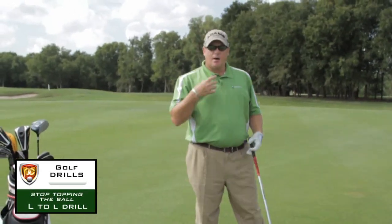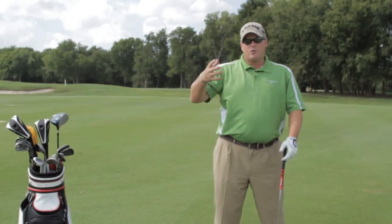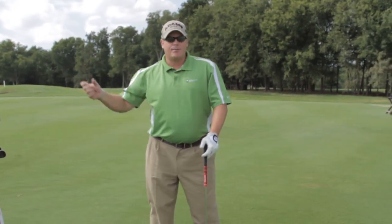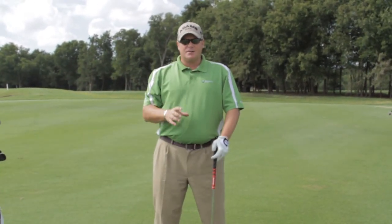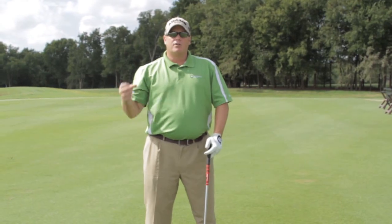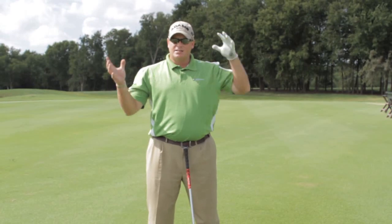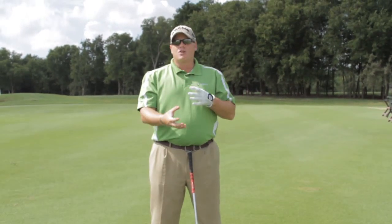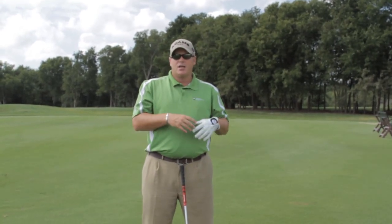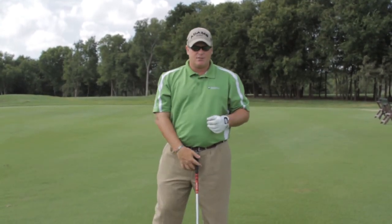Hello, today I want to discuss a common question I've been receiving on the blog, and that is top shots. I get these questions — help me, I'm hitting irons that are either great or I'm topping them, or I'm topping the driver. Either way, it doesn't matter whether you're topping the driver or the irons. They're all a result of the same fault. Today I want to share one tip that will basically stop the top shot for sure.